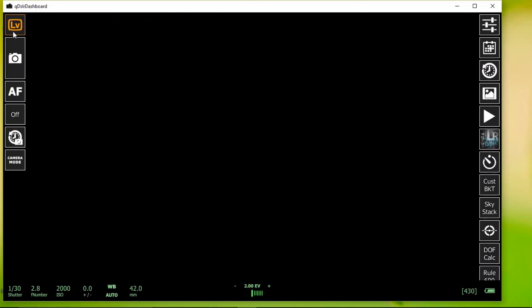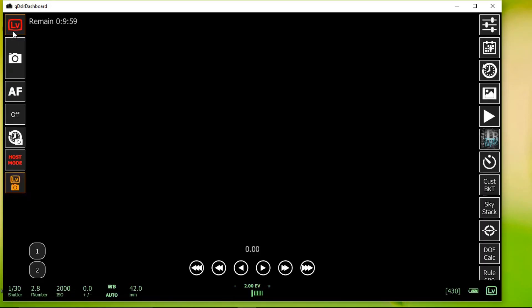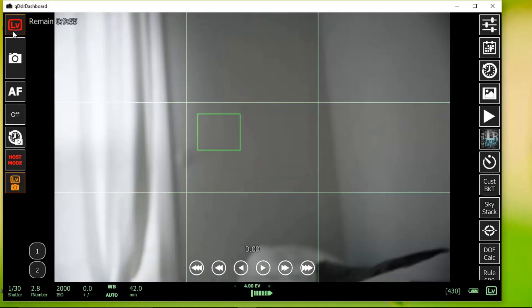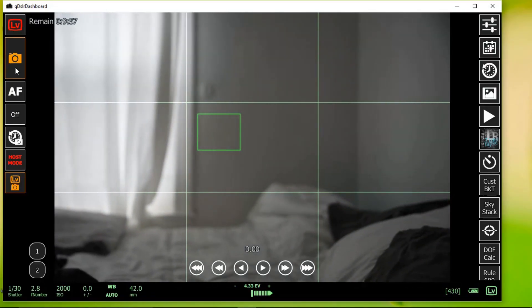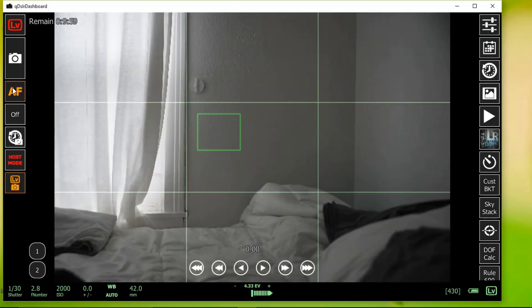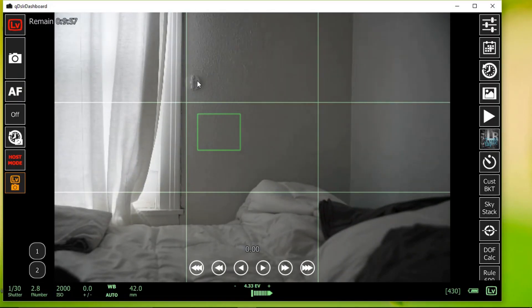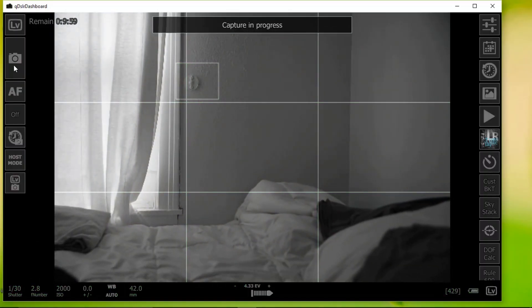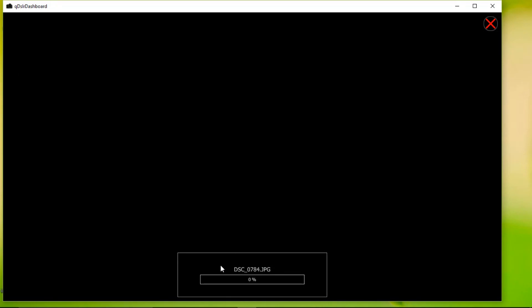You have your live view button — if you click on that, it'll show you everything the camera sees in pretty much real time. If you click the AF button, it'll focus. What's great is that you can click on anything on the screen and it will focus at that point. Click the camera button and it'll take the photo, and it'll upload to your computer for live view.